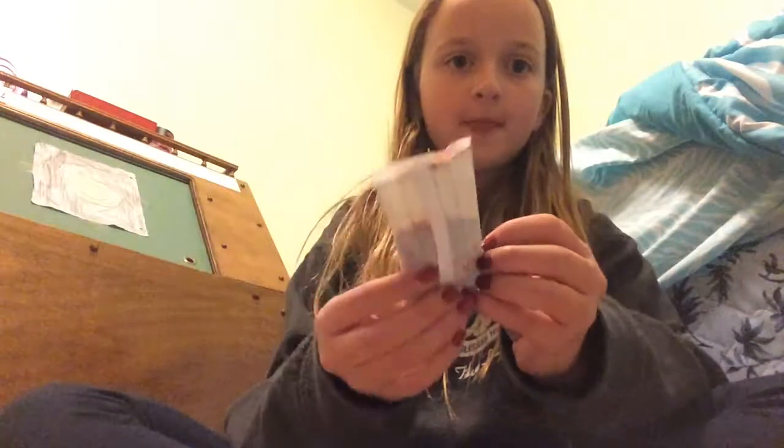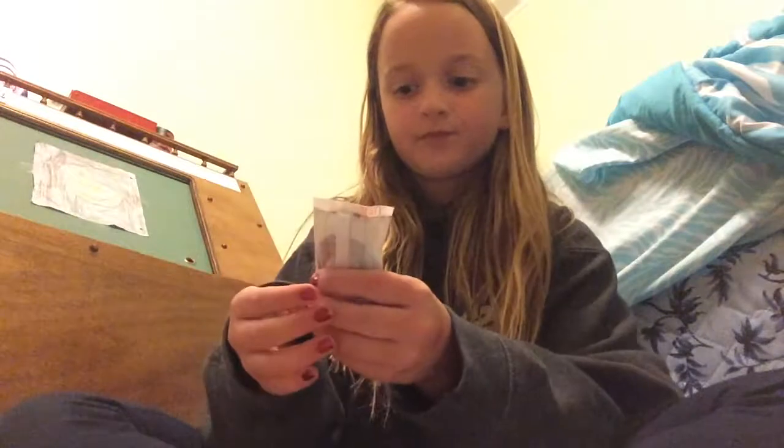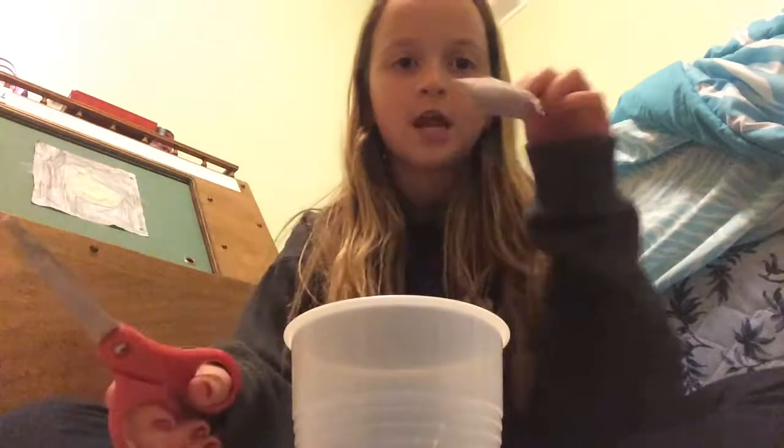Hey guys, today I'm going to be doing two things. Number one: I'm going to be cutting open this little hand warmer and seeing what's inside of it. This one is dead — it's not working anymore — so I said why not cut it open. You're going to need a cup (this one has a hole in it because I was doing a craft), scissors, and your hand warmer.